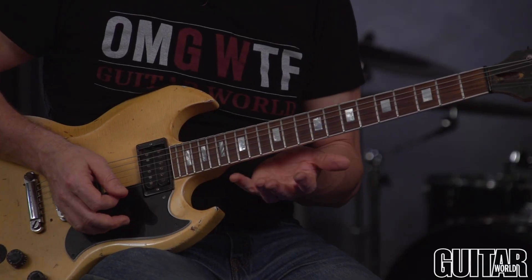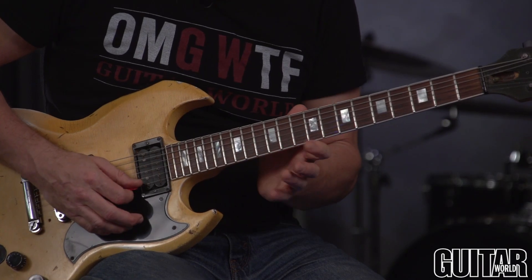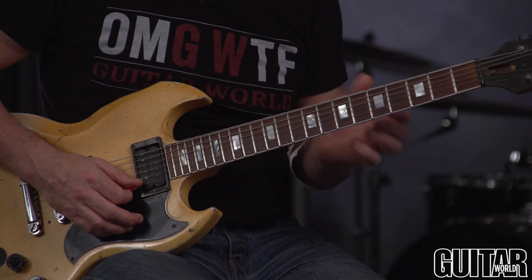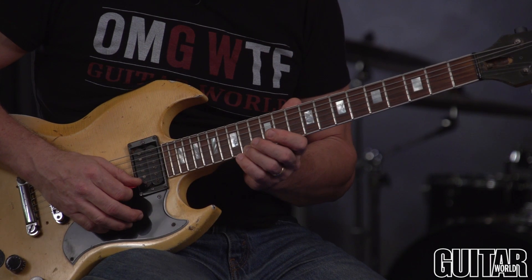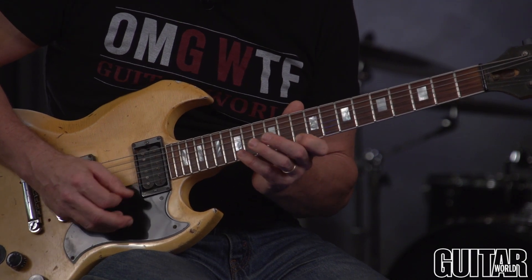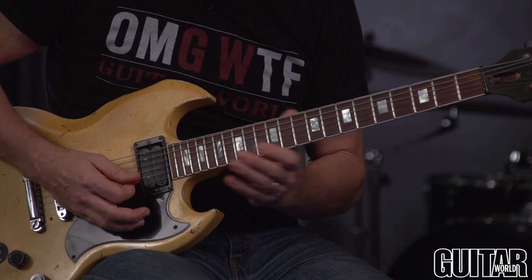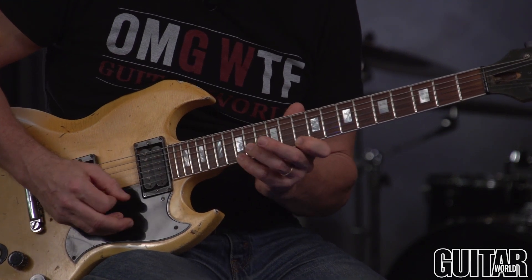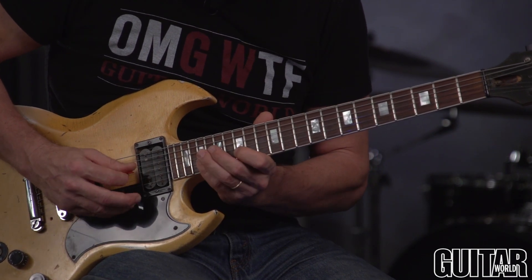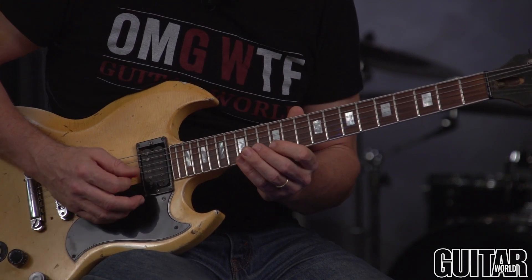Now for the second theme — Section B, bar 10 — I'm reaching up to the 15th fret and down to the 10th fret. That's a 5-fret stretch between the index finger and pinky, but it's not too bad in this area of the neck because the frets are closer together. I'm starting on a downstroke on a downbeat, so that little pickup note is an upstroke. Then there's a position shift you've got to make nice and smooth, with a little bit of a slide. That's the one instance of inside-the-strings picking.